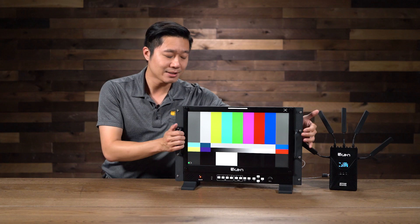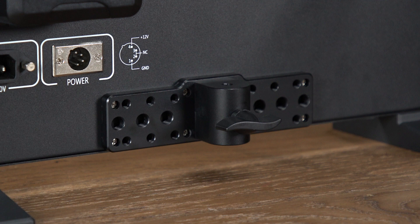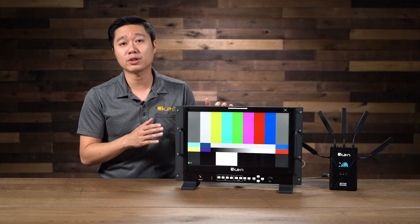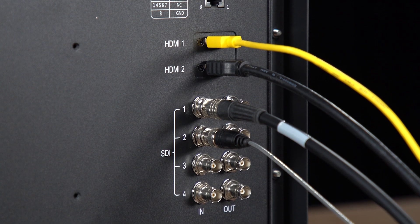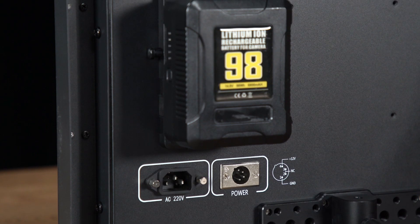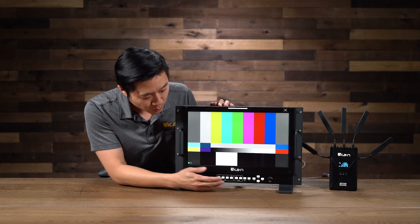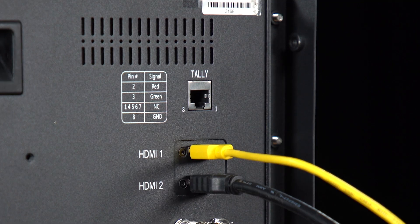Additionally, it has these ears here so you can rack mount them, and on the back it also has a stand mount adapter. Or of course, you can use that on a tabletop like I have right now. This monitor has four 3G SDI and two HDMI inputs. You can mix and match any of them to make the QuadView. You can also conveniently power this monitor with either AC, DC, or even a V-mount battery. All the buttons are in the front for quick and easy access, as well as five customizable function buttons. This monitor also supports tally light via the RJ45 port in the back.